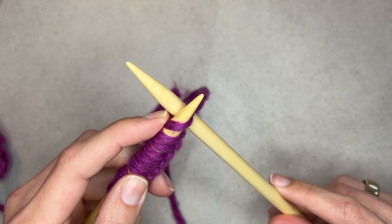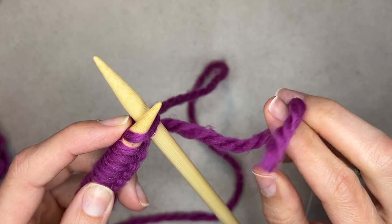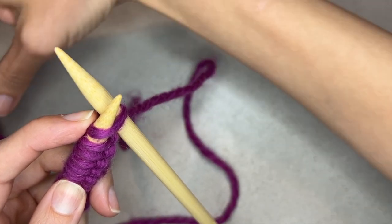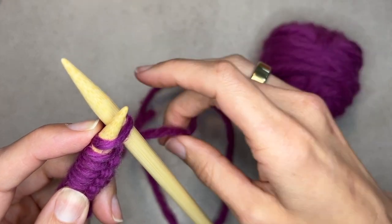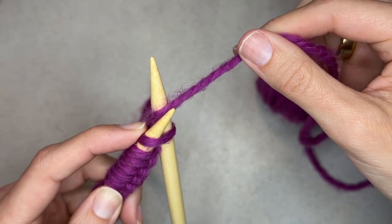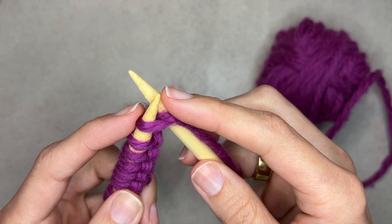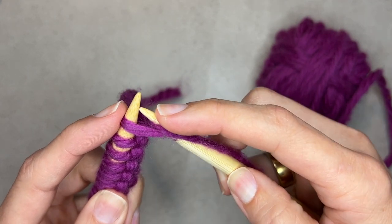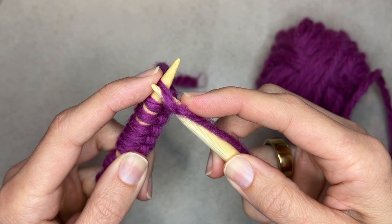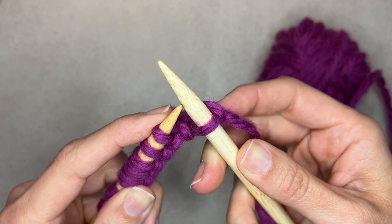The working needle is going to be right behind the base needle. Be careful not to knit with your tail — the tail is really important because you're going to weave that in at the end of your project. We are knitting with our working yarn, which is attached to the ball of yarn. You're going to take the working yarn and wrap it around the working needle to create the new stitch. Then anchor it with your index finger, bring the working needle down underneath the old stitch, and take the old stitch off the base needle — and you have your new stitch.